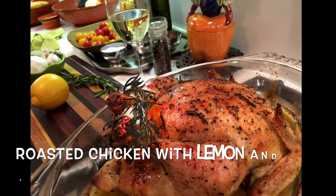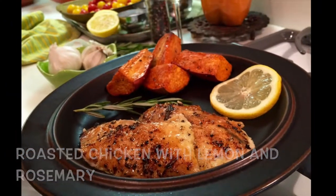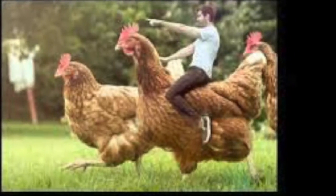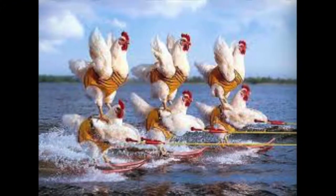Today I'm going to show you how to make roasted chicken with lemon and rosemary. Make sure you use a nice, healthy chicken, a chicken that has preferably been raised cage-free. Let's take this chicken.